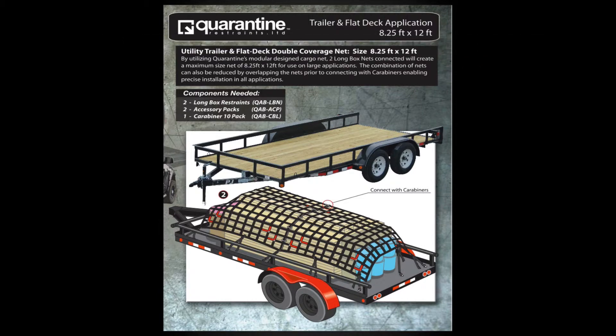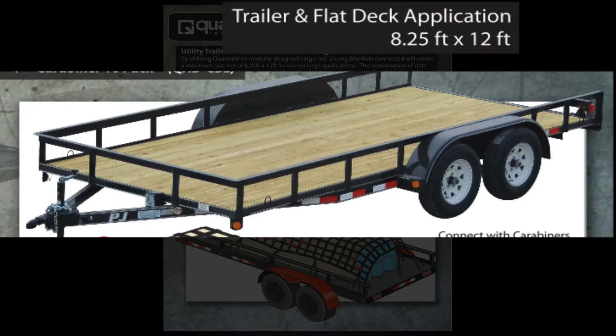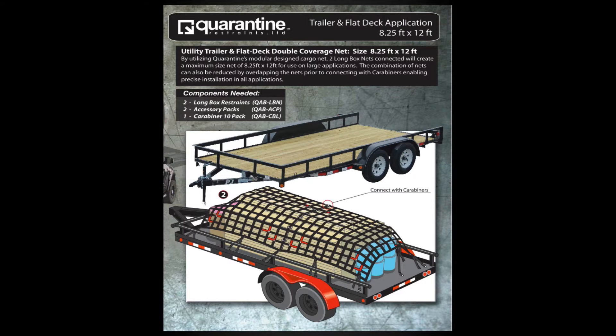This configuration is designed for trailers, flat decks, and any large open applications requiring securement. The modular ability of the exterior restraint allows the user to connect additional restraints however they see fit.